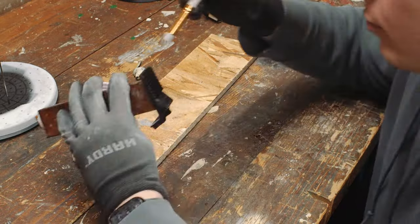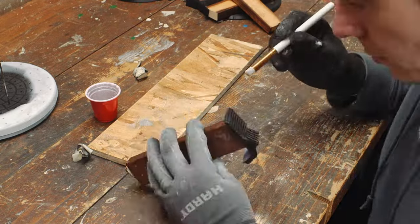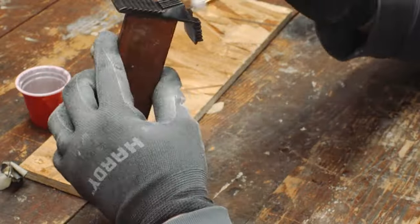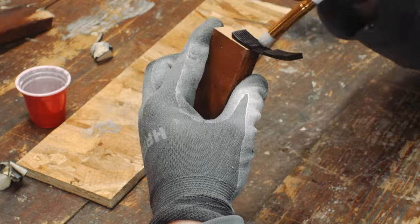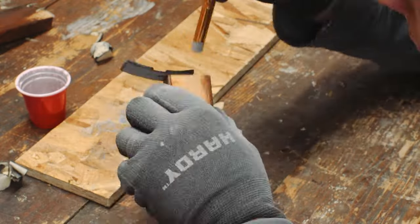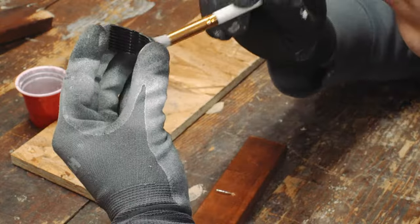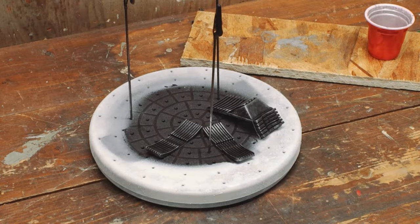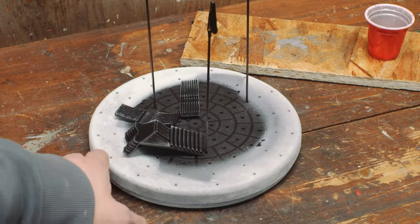I'm doing some really light brushing with some metallic rattle can paint that I sprayed into a little cup. The idea is that you go over this a bunch of times just adding tiny bits of metallic paint to all the edges to give that kind of worn metal look, as if the helmet has just been out forever getting chipped and scuffed and worn. Here you can see the finished product.